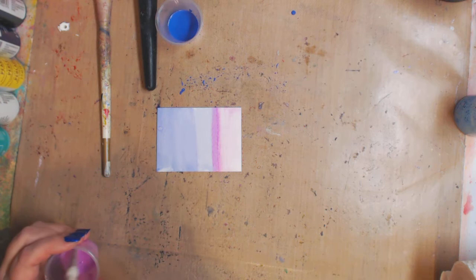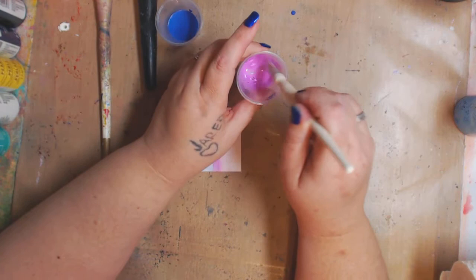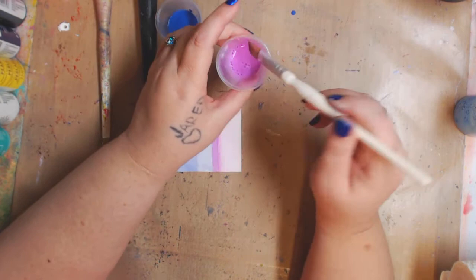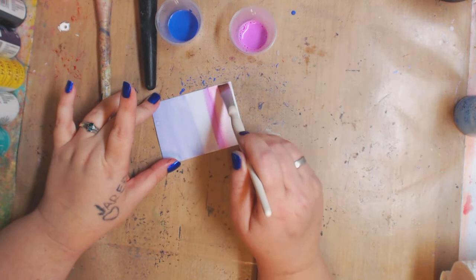Here's my little tip: sometimes I take acrylic paint and it's too thick or I want it a little thinner, and I'll add a little bit of Mod Podge — matte Mod Podge if it's a matte finish, or Mod Podge Gloss for gloss — to thin it out a little. Sometimes I'm cheap and I want my paint to last, so I'll add that in there. And if I thin it out too much, I'll add some Mod Podge to thicken it back up.